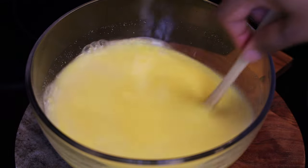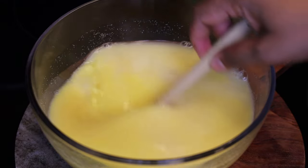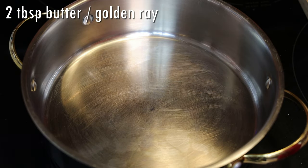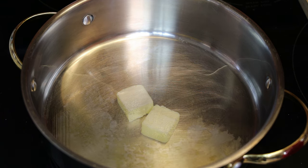Now you're just going to mix that and go ahead and set it aside. You see the consistency of it — very runny. Next you're going to put up a pan or pot and to that on medium heat add in your butter.